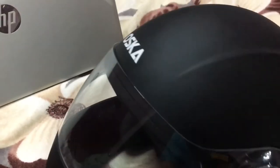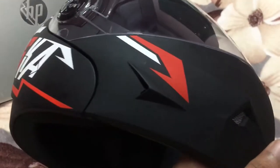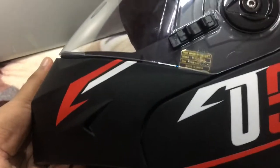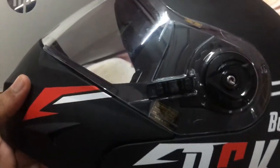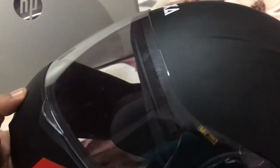I brought this because it's a flip-up helmet. When buying a helmet, first decide whether you want a full helmet or a flip-up. Flip-up helmets give less protection — if you ride too fast, you should buy a full helmet to protect yourself. I ride at medium speed — around 40 to 50 kilometres per hour — so this works for me.